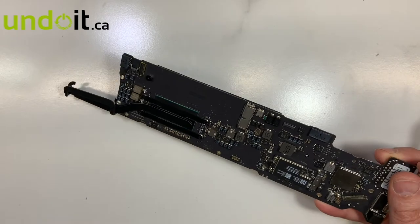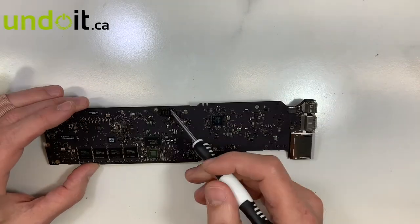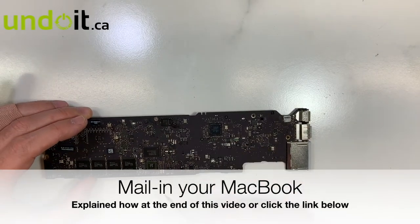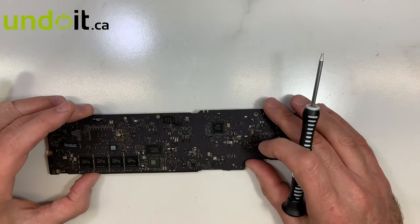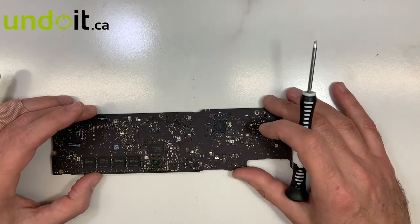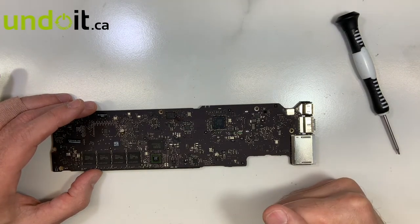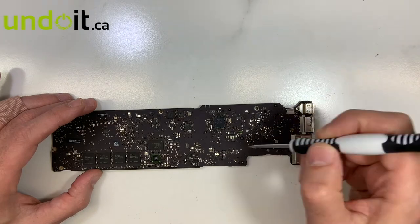Now the first thing I do is a visual inspection. As I suspected, they already tried to replace the BIOS and redo the EFI — I can see there are some flags over here. So I'll probably try that first and see what happens. If that doesn't fix the problem, then there's another issue. Let me remove the EFI and put a new one with an updated firmware on it and see what happens. If that doesn't work, we'll have to look somewhere else, but usually that's the issue.